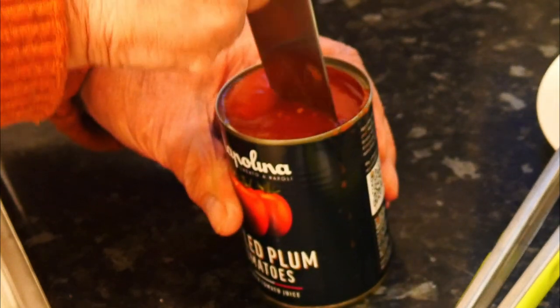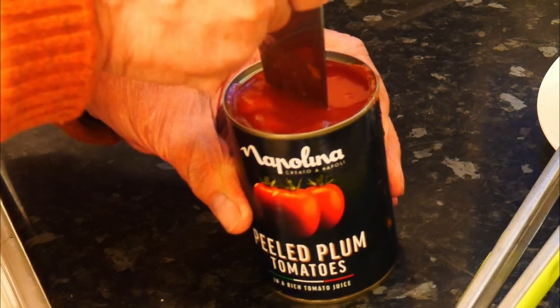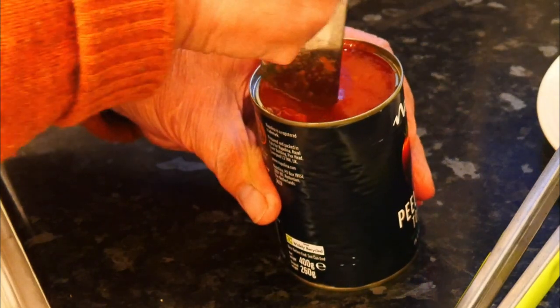While they're cooking, I'm going to slice up the tomatoes in the tin. If you've bought ones that are already chopped you don't have to do this — so I'm putting chopped tinned tomatoes on my shopping list next time. That's so much easier.